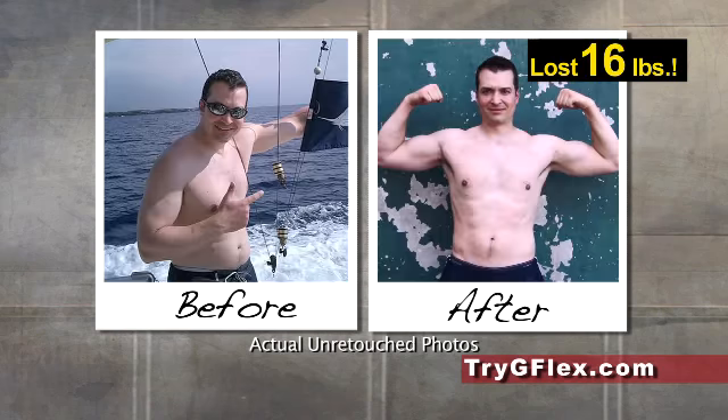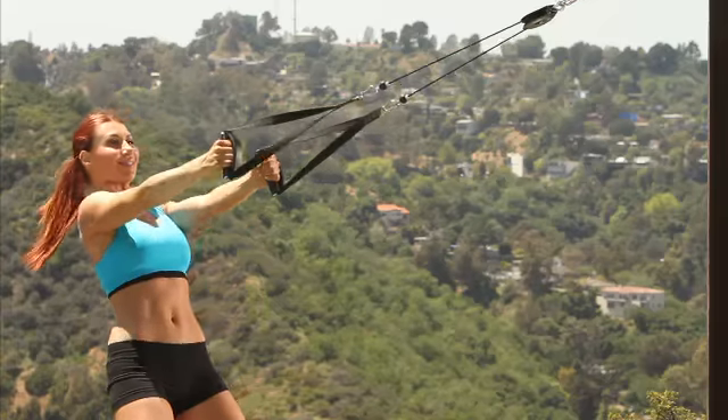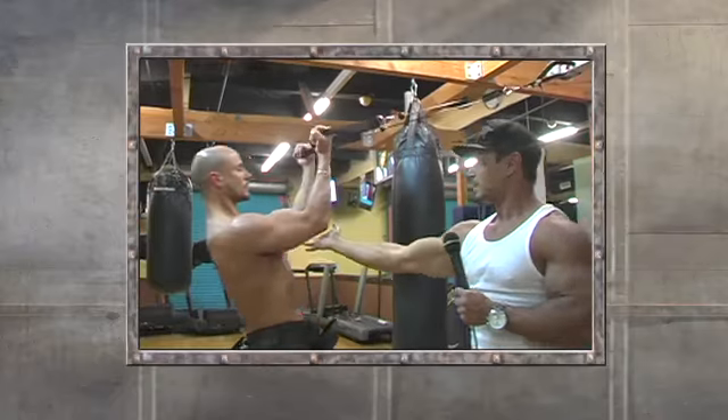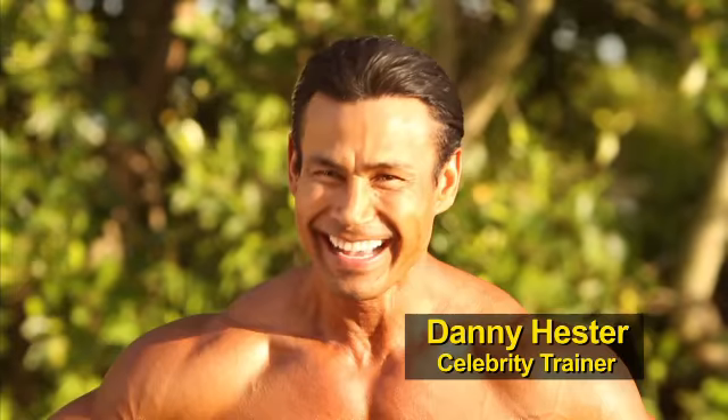You want to get in better shape? Want leaner abs? A better body? Then you need the top secret of top celebrity trainer, athlete, and inventor Danny Hester.